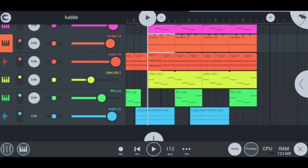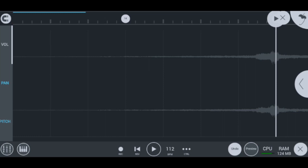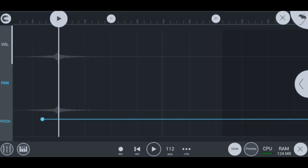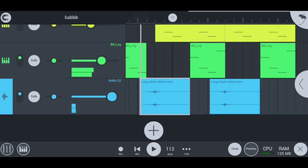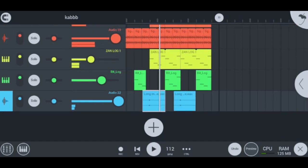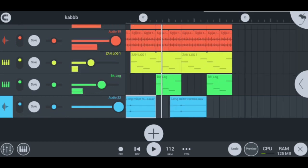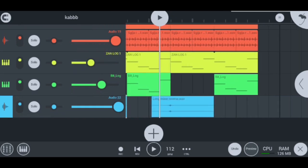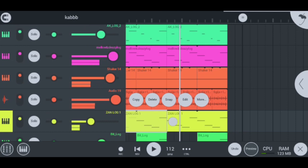My last instrument used here is the FX — specifically my long mixer. Let me quickly show you — my long mixer sounds like this. I also put the long mixer in again at another point. This is a hot emotional beat.